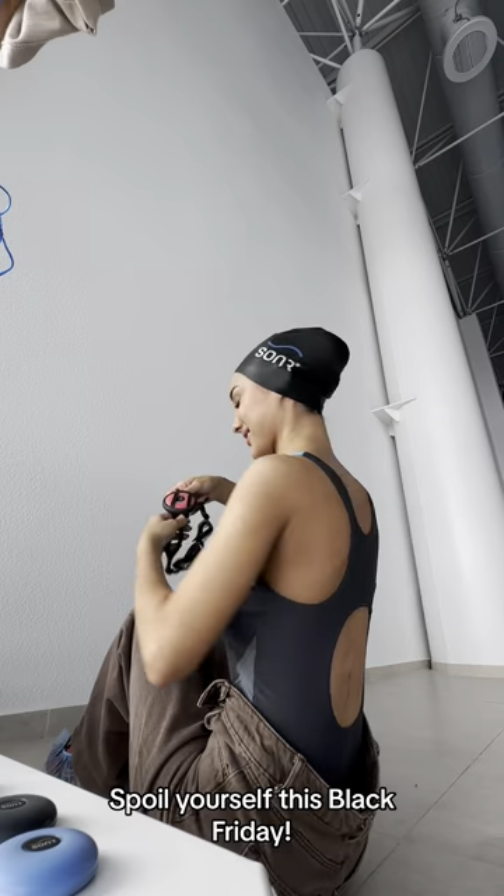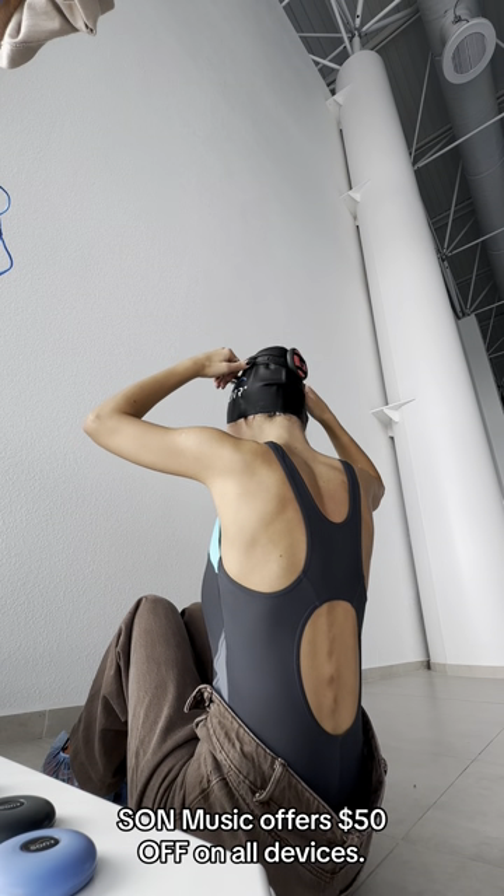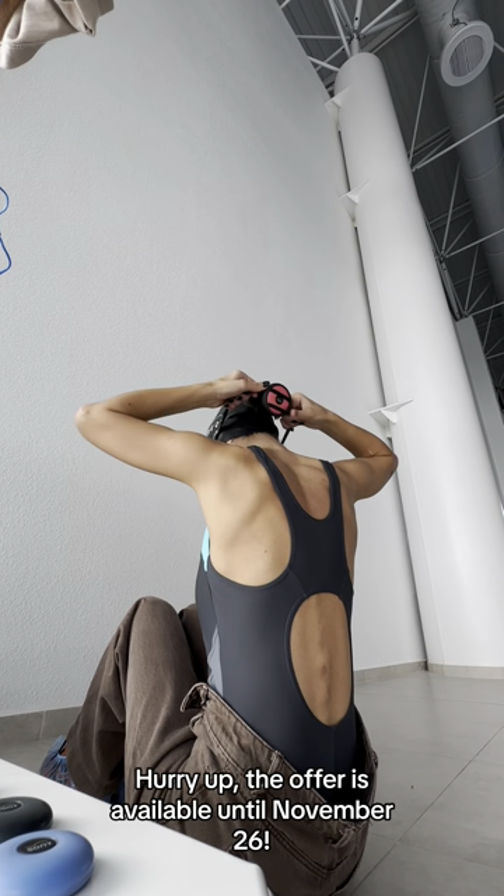Spoil yourself this Black Friday — Sounder Music offers $50 off on all devices. Hurry up, the offer is available for a limited time.